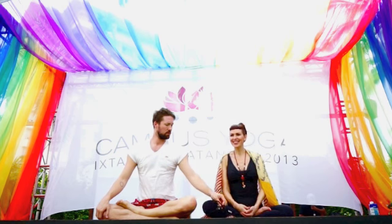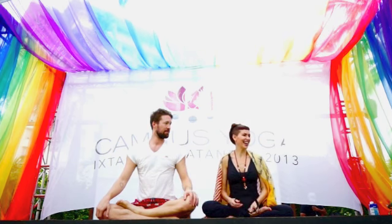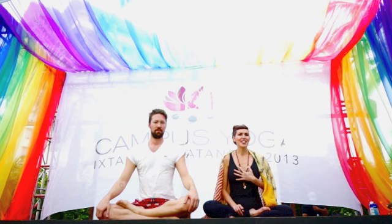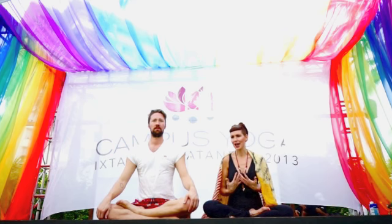Hi everybody! Welcome! Hola! Bienvenidos! So today, I'm Sadie Nardini. This is Tyler McCoy, and he is a master core strength vinyasa yoga teacher, my style.